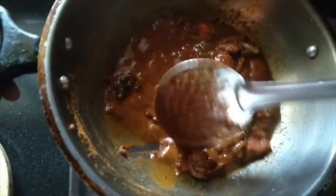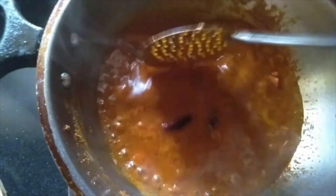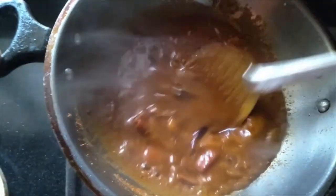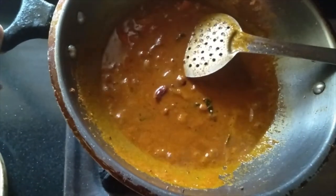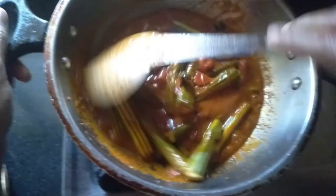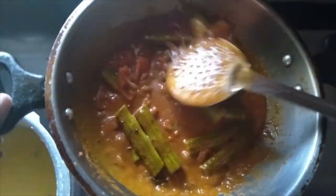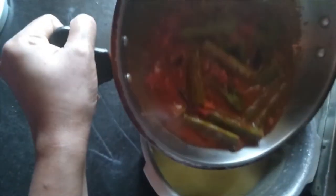Smash the tomatoes and allow it to boil for about two to three minutes. Now you can see the tomato is well cooked and smashed. At this stage, let us add the washed drumsticks and mix well. Allow it to boil for about two to three minutes. Now you can see it has started to boil. Let us lower the flame and transfer it to the pressure cooker.